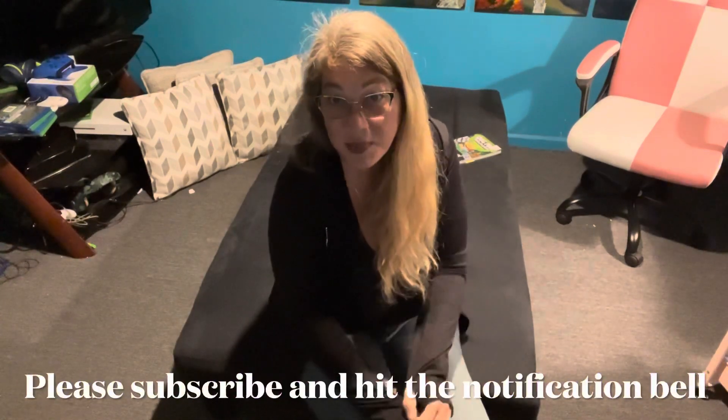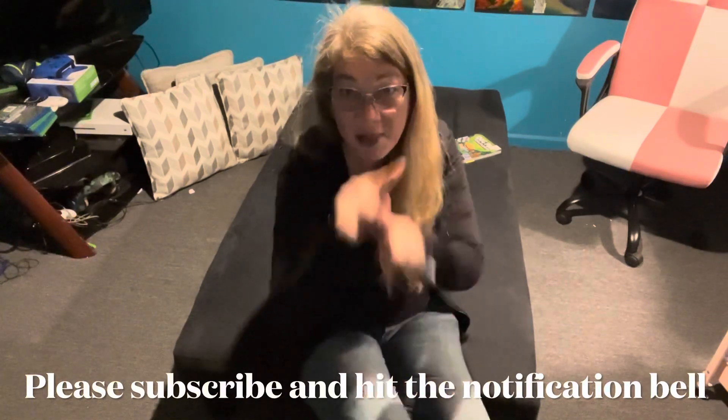First of all, if you haven't subscribed, please subscribe and hit the notification bell. Hit it and it'll go ding each and every time I upload a video.